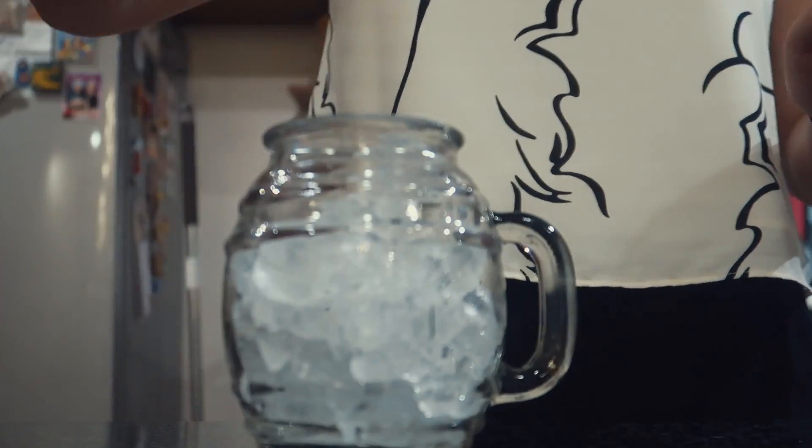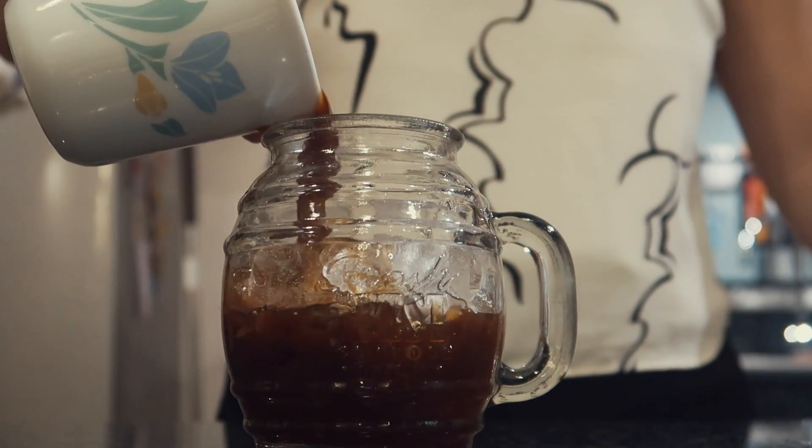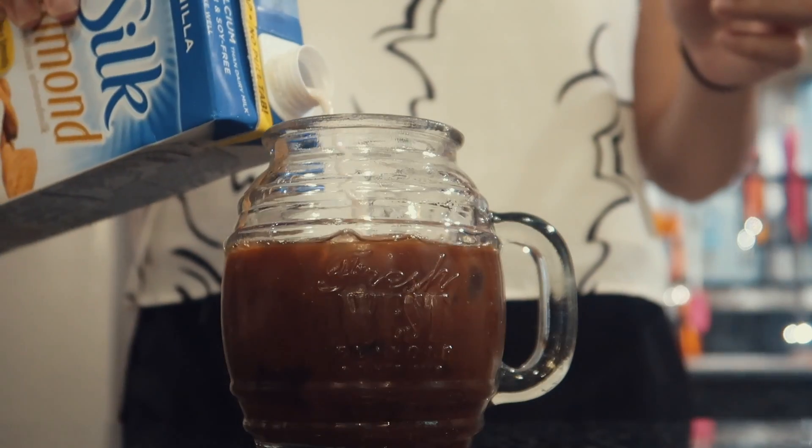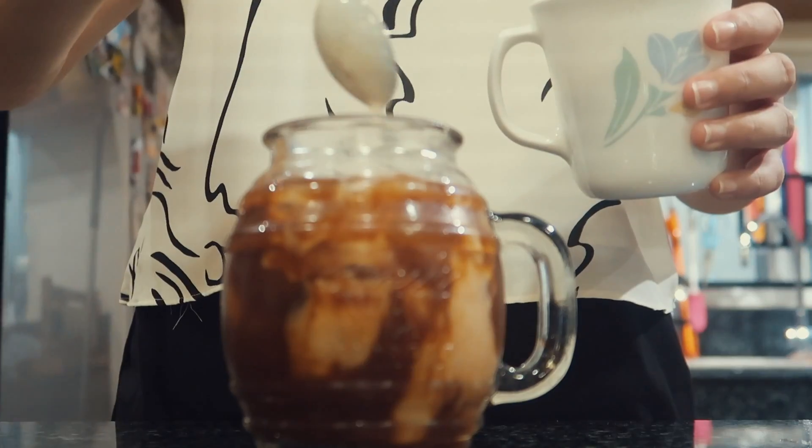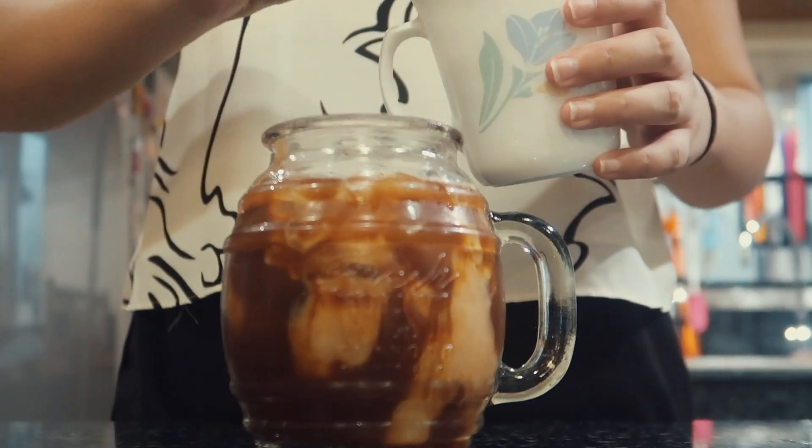Right now I'm just filling up my mug with some ice. I added my coffee mixture, a little bit of almond milk — you can use whatever milk you want, I'm just lactose intolerant — and then a couple teaspoons of the sweet cream I made earlier.